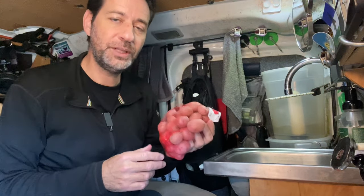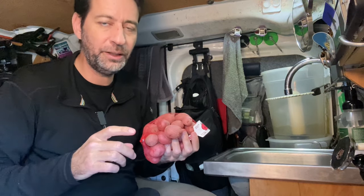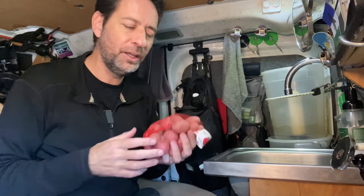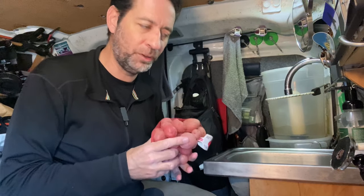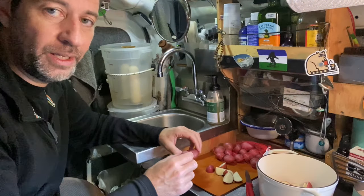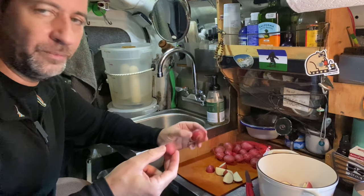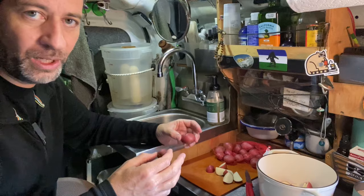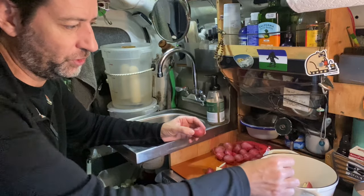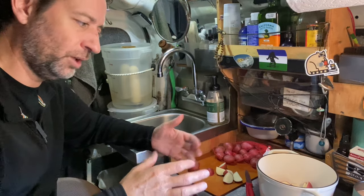I'm going to start off cooking some potatoes. I'm actually going to par-cook these, meaning I'm going to cook them mostly all the way through but not completely through. I don't want them soft — it just cuts down my time on the stove in the morning. So I'm just going to give these a little wash and then get them on the stove. This bag has all different sizes, so I'm quartering or halving the larger ones, and the little tiny ones will just go straight into the pot. I'm trying to get them all consistent in size so they'll cook evenly.